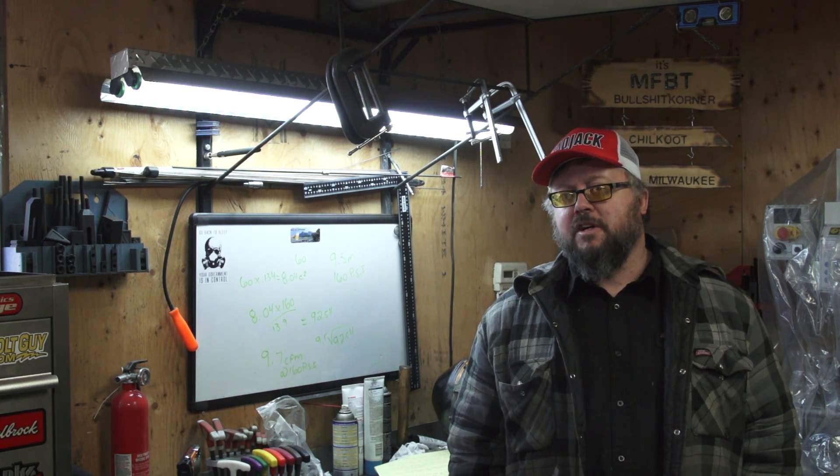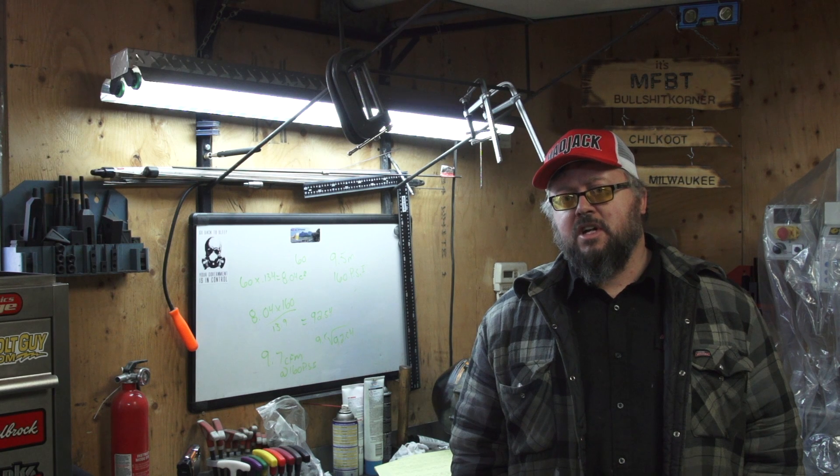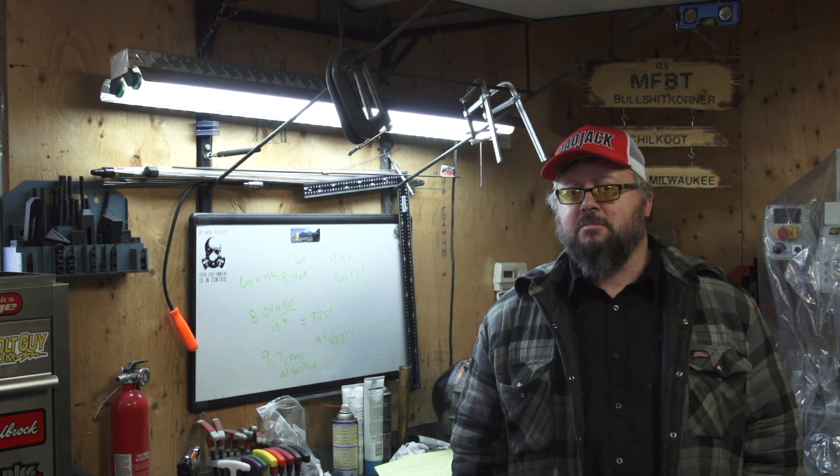I want to thank Lyle for sending me the hat and the info — it's a pretty fun little test. If you guys have any questions or comments, post them below, and I want to thank you guys for watching because we're always doing something different on this channel.